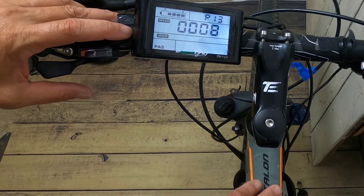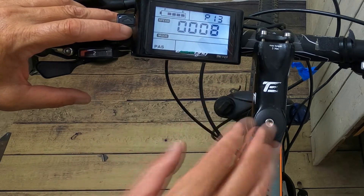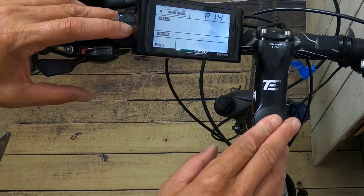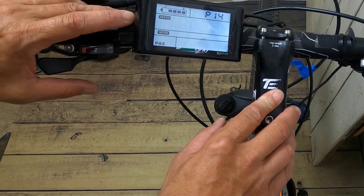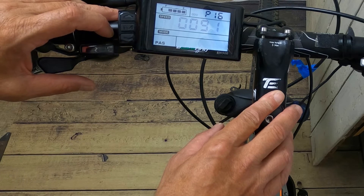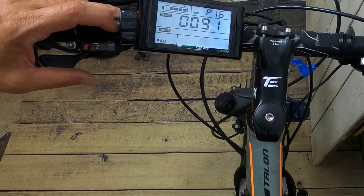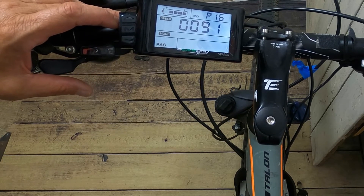If you're using PAS magnets, P13 is for the type of magnet — most common are 8 or 12 magnets. P14 is for your current, ranging from 12 to 20 amps, so it's good to know your controller's amp rating. Note that some SW900 LCDs come with settings above P14, so check your manual. For the purposes of this particular kit, it stops at 14.